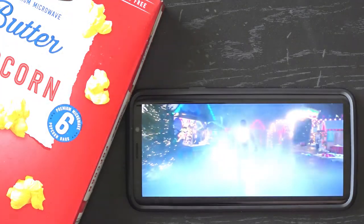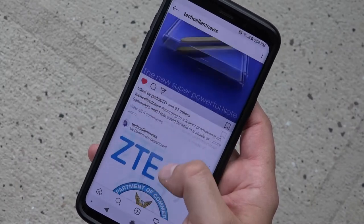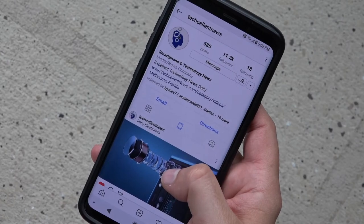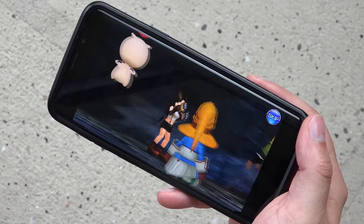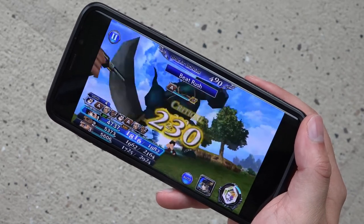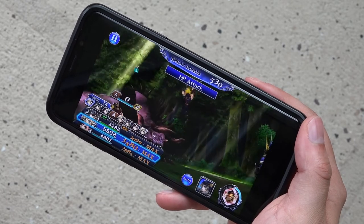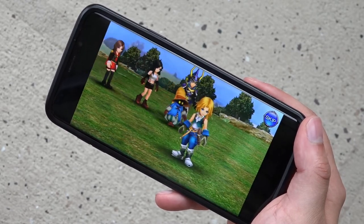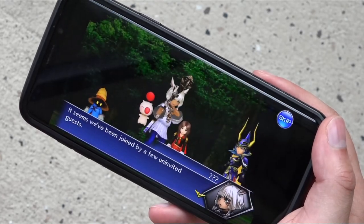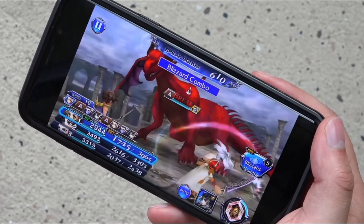Powered by Qualcomm's Snapdragon 845 processor and 6GB of RAM, the Galaxy S9 Plus is an absolute beast. Everyday tasks or playing games with apps open in the background, and the phone never stuttered. You should know that in terms of sheer processing might, the A11 Bionic chip in the latest iPhones is the fastest around, but Samsung is definitely closing the gap. When it comes to LTE network performance, the Galaxy S9 Plus smoked the iPhone X, averaging around 20 megabits per second more than its main competitor.